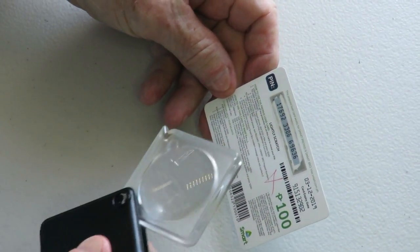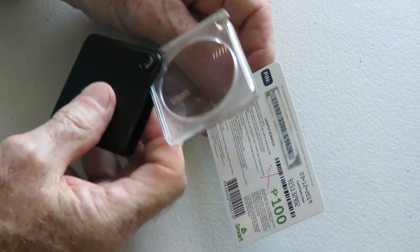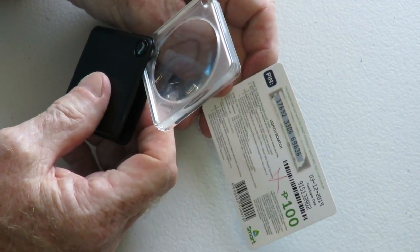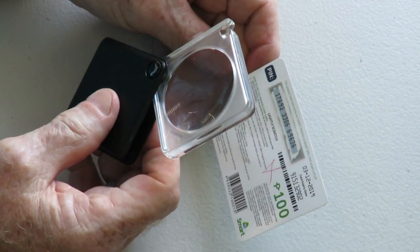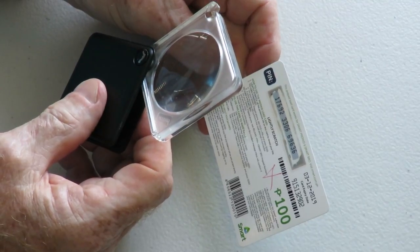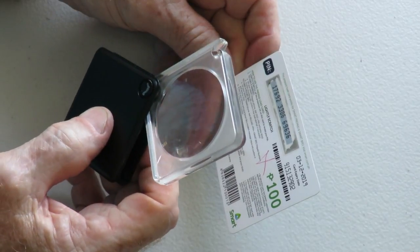Smart does things a little differently. They've got a number on the back — the printing on their directions is so small that I have to carry a magnifying glass. The directions say: scratch off the protective ink to reveal the PIN number. To load a Smart prepaid card on your handset, you go to your phone and dial 1510 followed by the full PIN number, then press send. You'll get a voice recording confirming that your load was successful. They also have directions to load a pocket Wi-Fi if you're using one.